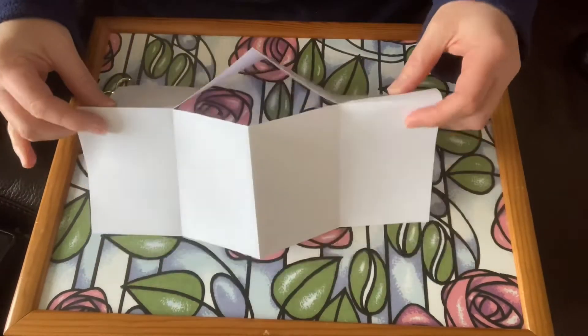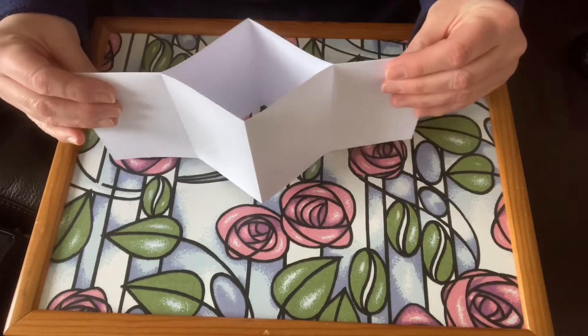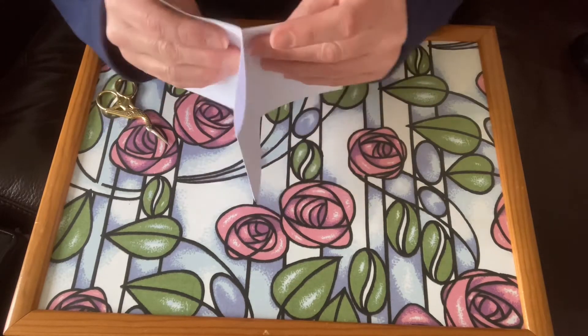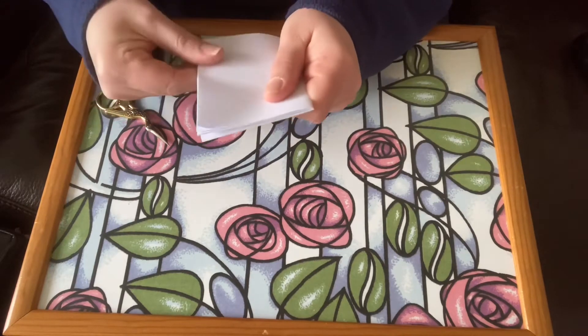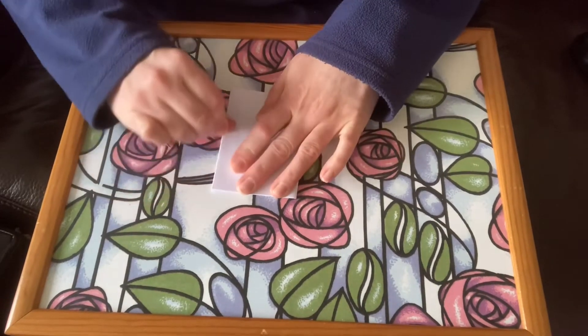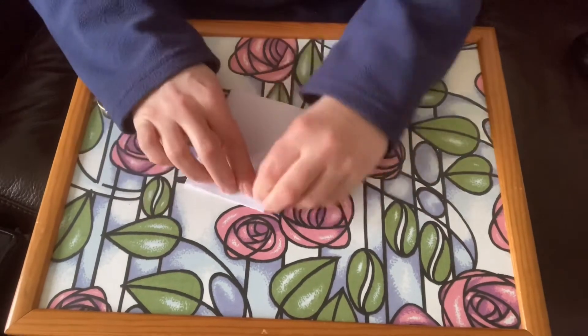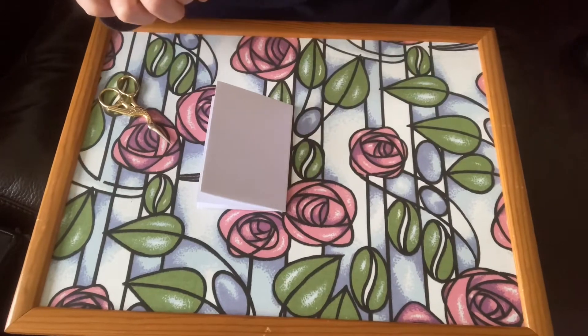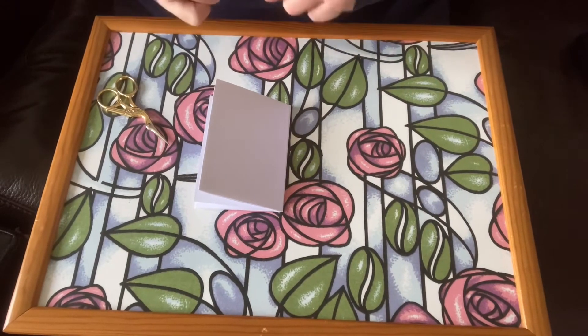Now, when you fold it over and push together, you should get a shape of a cross. And these pages can be folded down to make your little zine. It really helps if you make all the creases nice and sharp and carefully line everything up. You'll get better with practice.